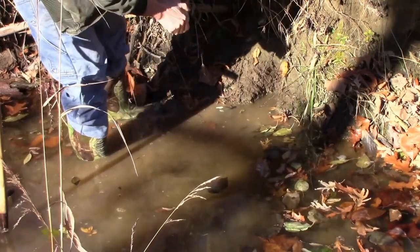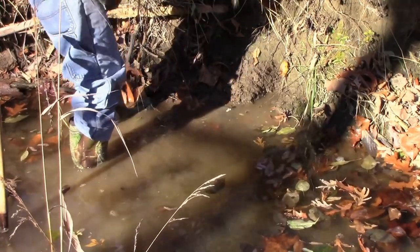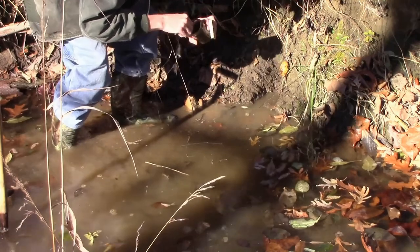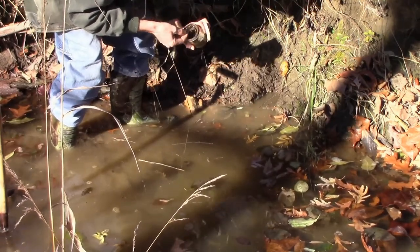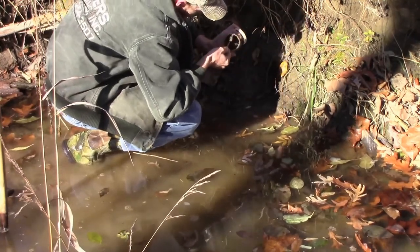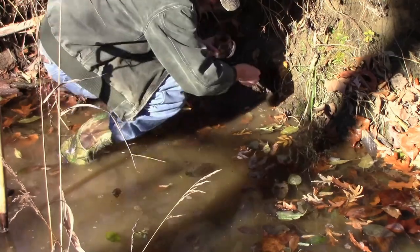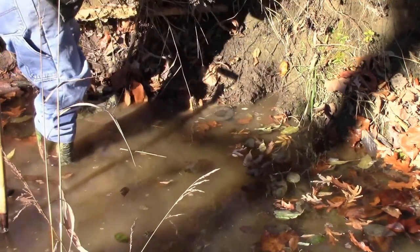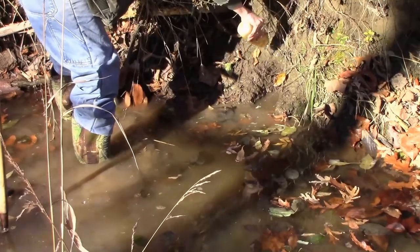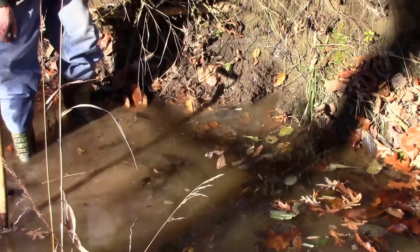I've got some mink and coon lure bait here from Cavins — really performs well for me. Take it back here in that hole. Take the fish oil and put it all around here. That's it for the pocket set, folks. Hopefully a coon or a mink will find that.